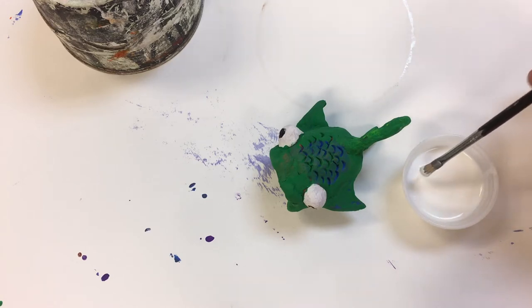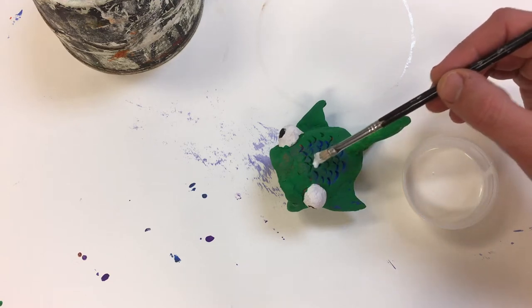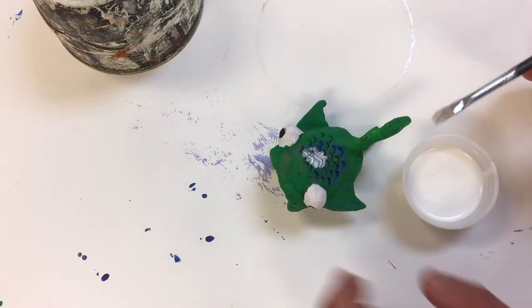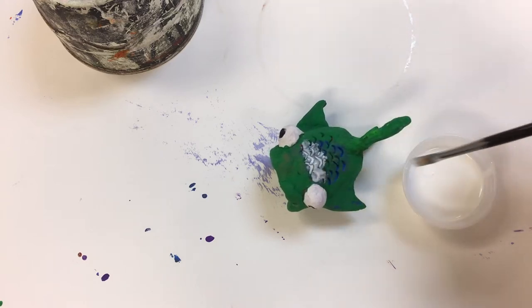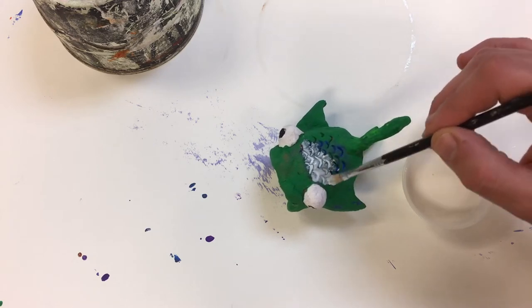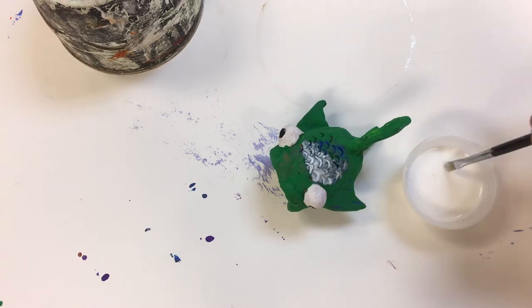I have a little cup here and a brush. I'm going to dip the tip of my paintbrush in and then just kind of dab it on. It looks white right now but it will dry clear. The difference from the paint is that you don't want to apply it on the bottom, because then it'll end up sticking to your messy mat.